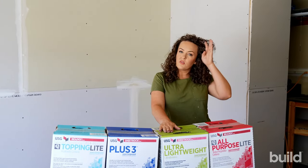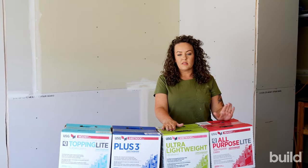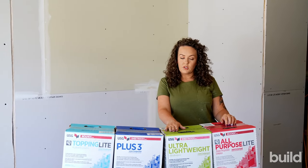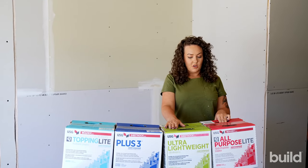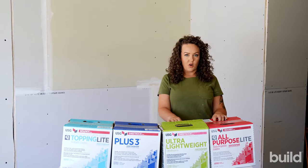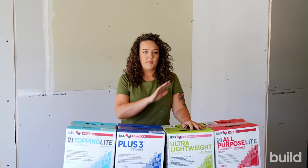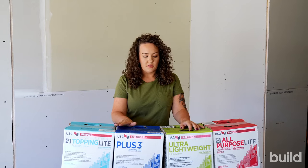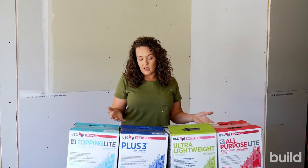Ultra lightweight — I've been coating with this for a bit. It's really nice: thins down nicely, whips up well, has a good slip to it, which is important when you're coating. The all-purpose light is great too. It usually has a little bit of an orange tint to it, as does the ultra lightweight. So if you're buying mud and it's not coming pure white, that's totally fine. Some muds just come tinted, and some stores will also tint their mud.